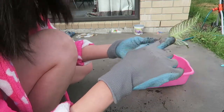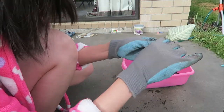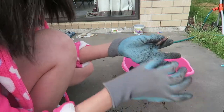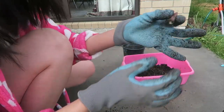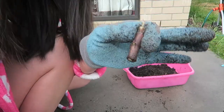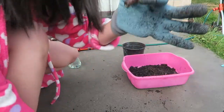Should I remove this? Maybe I should remove it. I'm left with this and I'll try to stick it in the soil as well and see if it will root. Okay, let's do that.